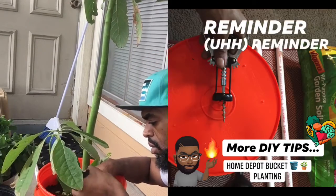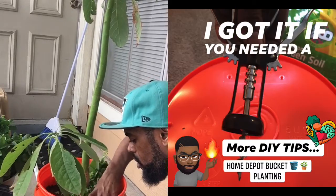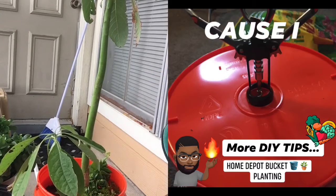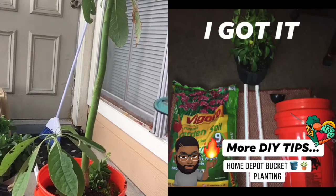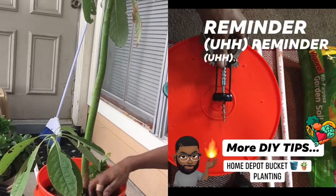Just fillin' it in with dirt, get it all leveled, covered. I don't care about these weeds man, they ain't gonna cover up — they bounce back, they bounce back.